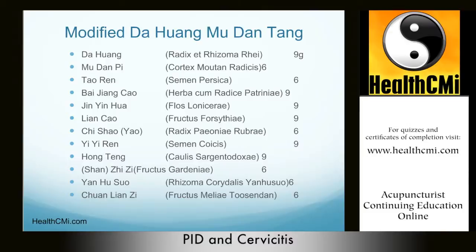Hong Teng functions synergistically with Da Huang, Lian Qiao, and Mu Dan Pi to treat abscesses, and combines with Yi Yi Ren to dispel vaginal discharge. Zhi Zi is added to sedate fire, drain damp heat, cool the blood, and stop bleeding — working well with Da Huang and Lian Qiao to treat high fever with irritability. Yan Hu Suo and Chuan Lian Zi, together known as Jin Ling Zi San (golden bell seed powder), are paired herbs to treat liver qi stagnation, fire, and liver channel pain. Lu Lu Tong is sometimes added to invigorate blood and open fallopian tube blockages due to PID.